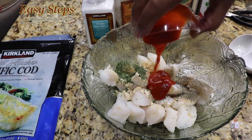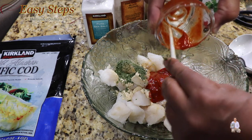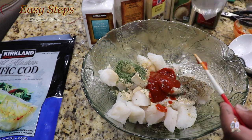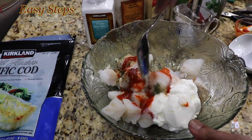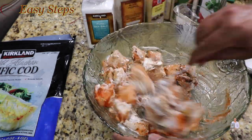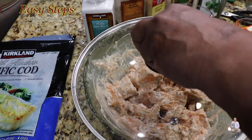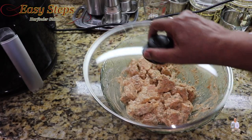Add the sriracha and make sure to get all the hot chili sauce out. Add the curd and mix it well with a spoon until everything is nicely combined. Cover with a lid and put it in the fridge for a couple of hours. It's always a good idea to marinate longer — best is overnight. I'm going to marinate for two hours. The fish is now marinated.